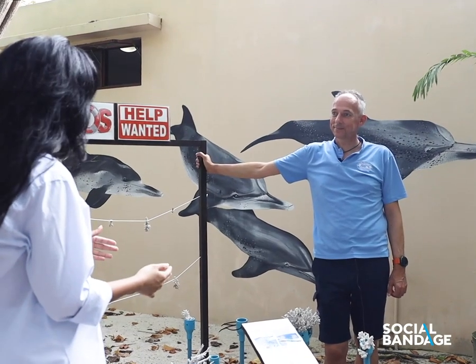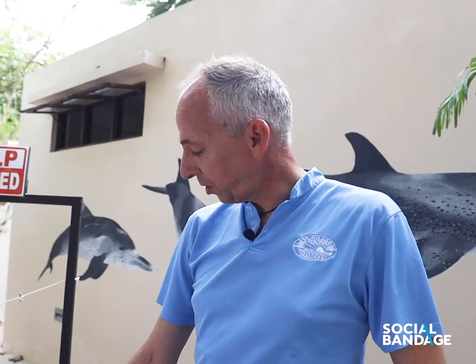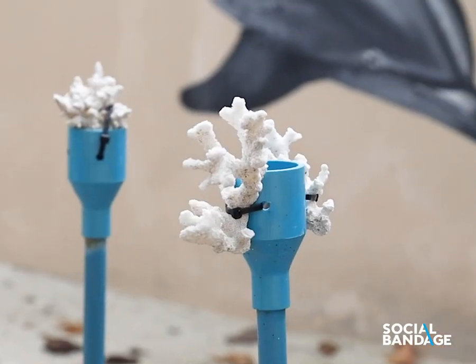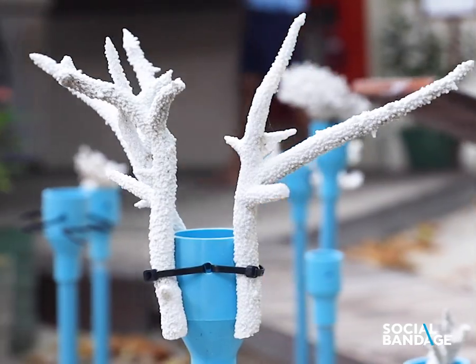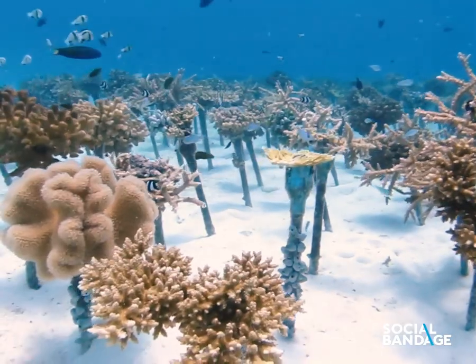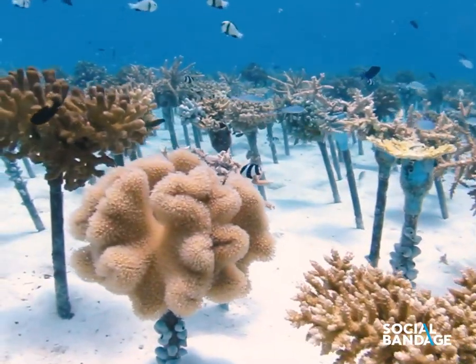Please tell us more about the two techniques that we did earlier today. The technique we use is we use cable ties and steel wire to attach the corals. Basically, the first weave that we have created is covering an area of more than 160 square meters.